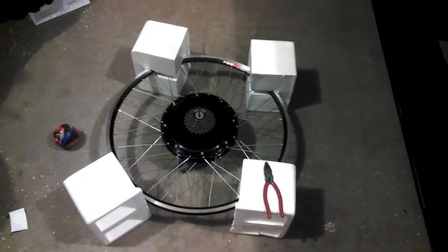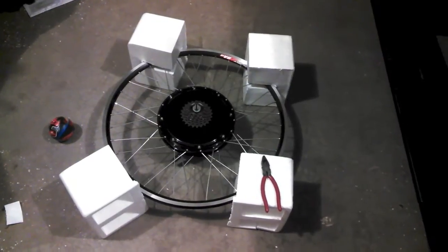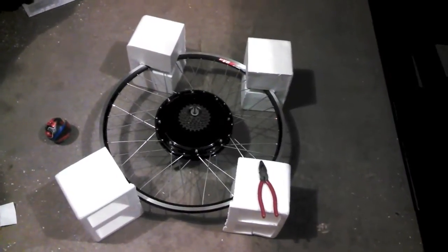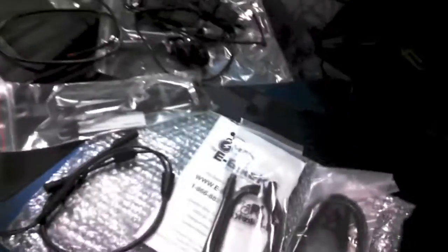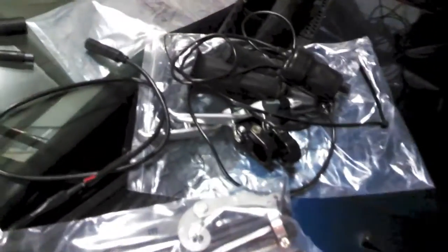I just got the e-bike kit and I thought I'd walk through the different components. Here you've got the 500 watt hub motor - it's probably the most essential part. And then next to that you've got the brain. All of these parts were just strapped right onto the wheel, which keeps everything from breaking as it moves around.